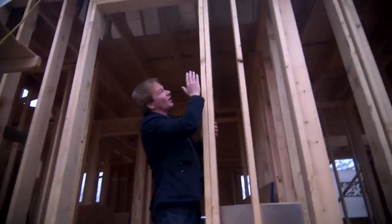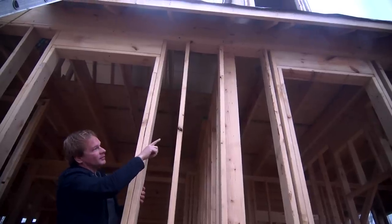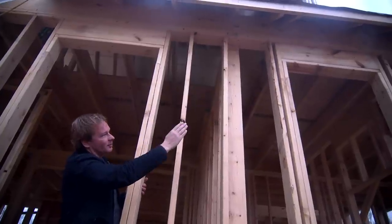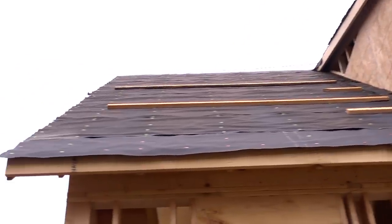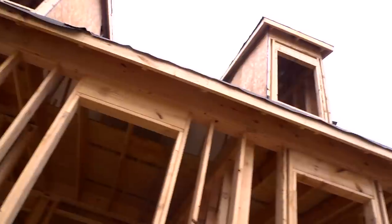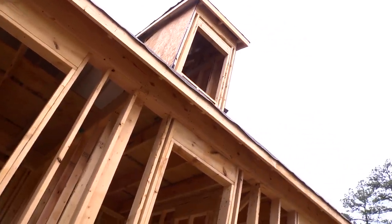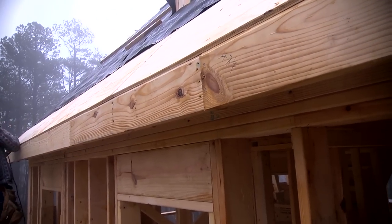We're going to have these rafter tails exposed. If you look under here, you'll see the actual rafters coming down and meeting that fascia board. We're not going to cover that up. But we did use a different type of plywood — a higher grade exterior plywood in that section from the wall of the house out, because we're going to paint that. The trim color of the house will be painted up under there.